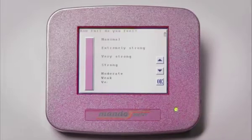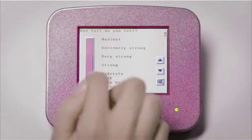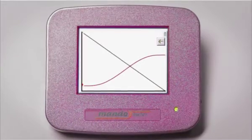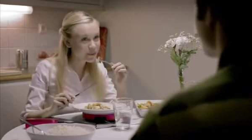Before you start eating, you indicate how full you feel on the screen. You estimate how full you feel several times during the meal. Mandometer tracks how full you feel relative to a normal satiety rate.